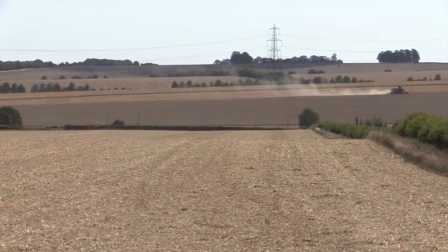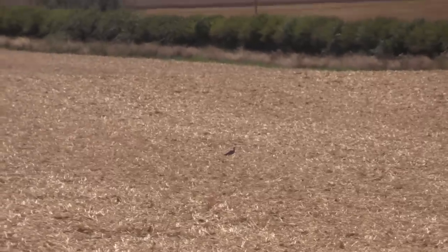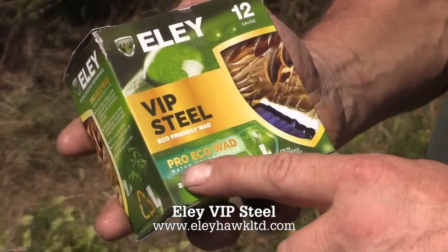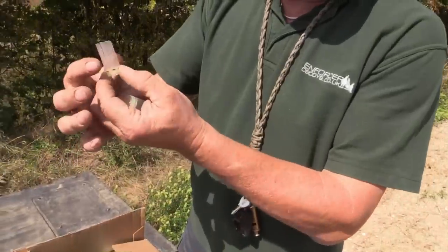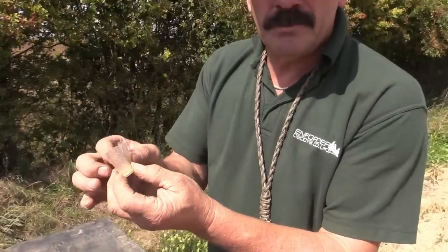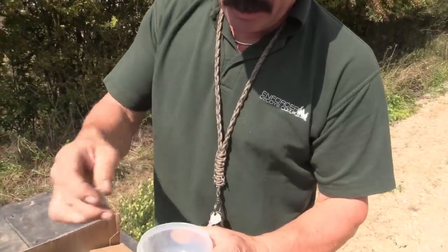We're out after the pigeons again but today there's going to be one or two firsts for me. To start with, we're using Ely VIP Steel with the new Pro Eco Wads. I have two here and these are biodegradable — they should melt down in the wild. We've got a couple here for a little experiment.